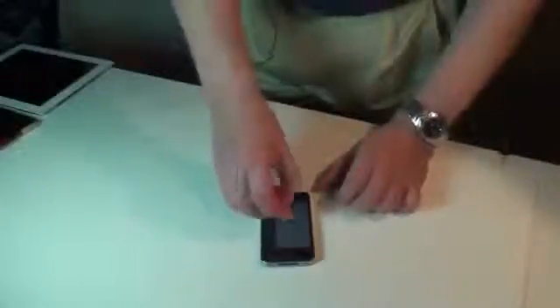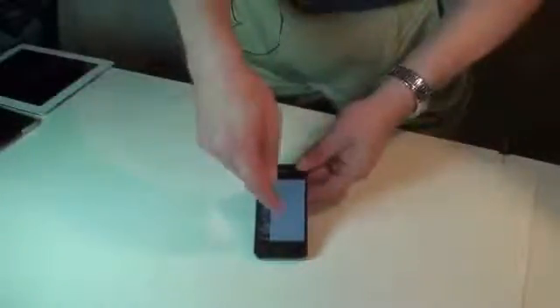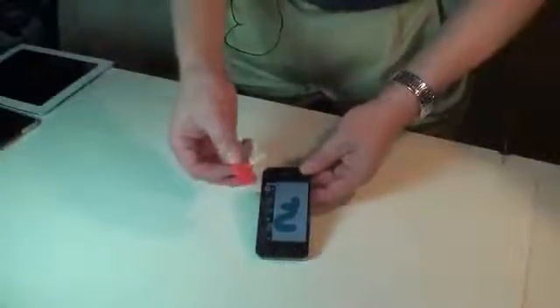Now, the makers of this fine little gadget say that the stick also doubles as a stylus. Well, we've got a drawing program here. Let's test that out. I'm not seeing anything here. We're not getting any response here. Whereas, if we just do finger painting, you'll see that that, in fact, does work. Stylus — not so good.